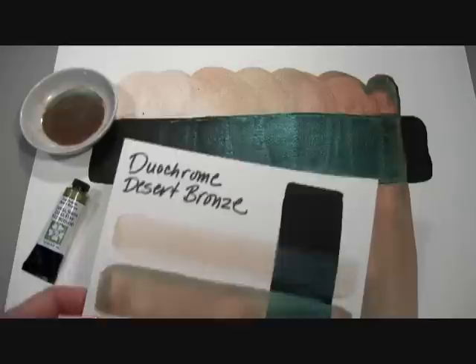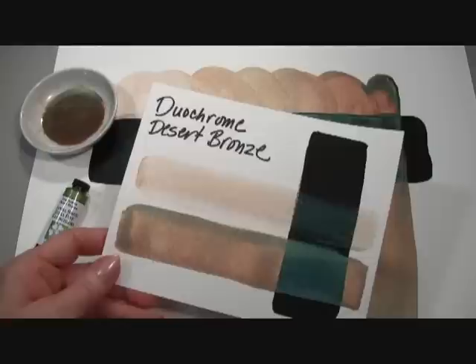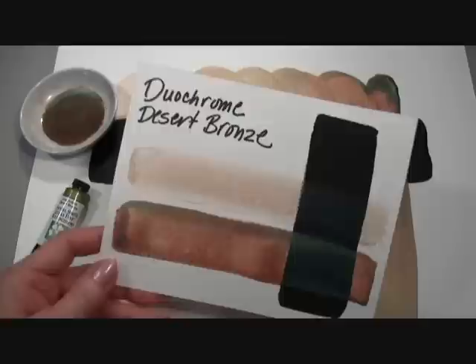On this smaller example, I've painted a black gesso stripe and the Duochrome Desert Bronze is painted out in a heavier wash and a lighter wash. You can see the color more clearly as I move it in the light, and the bronze terra cotta begins to shift to the metallic green.